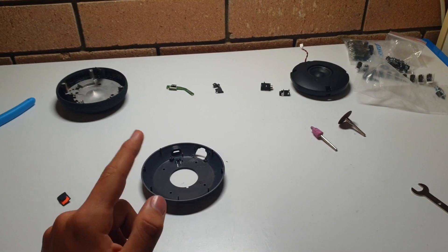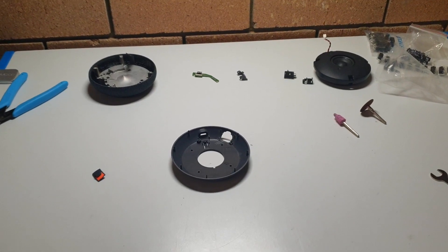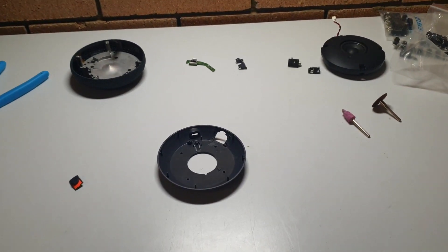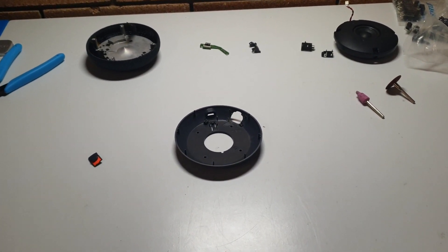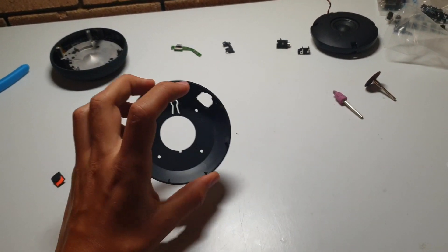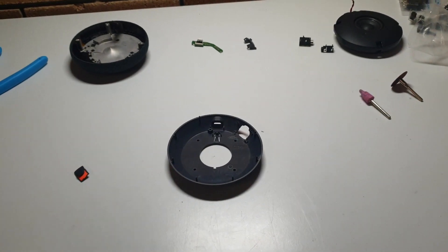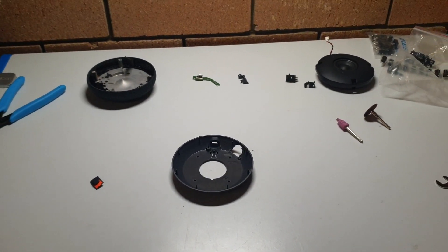Hello everyone, my name is Sunny and today I'm going to be giving you guys an insight into my Google Home Mini Aux port project, and hopefully show you guys some tips and tricks and convince you guys to do this for yourself, as it's extremely easy and I think it's definitely a feature that should have been in the Google Home Mini in the first place.